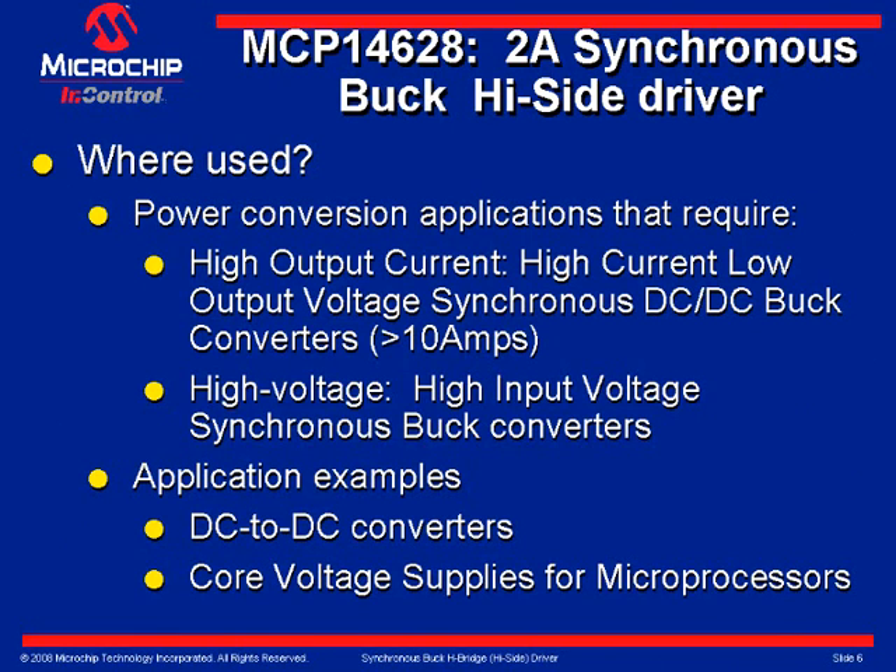Slide 5 describes where the MCP-14628 is used. Synchronous buck drivers are used in DC to DC switching supplies where high output currents greater than 10 amps are required, and where high input voltages, typically 12 to 36 volts, need to be stepped down to a lower output voltage with high output current capability. Typical applications are DC to DC power converters used in laptops and servers.